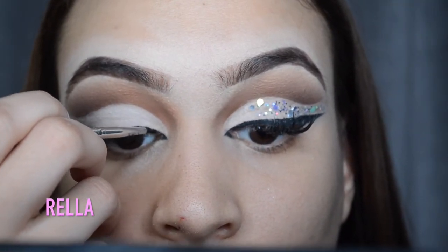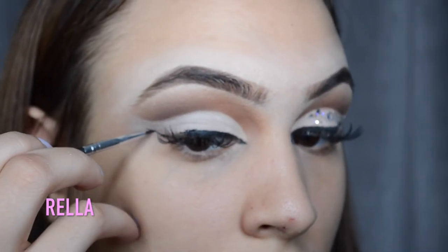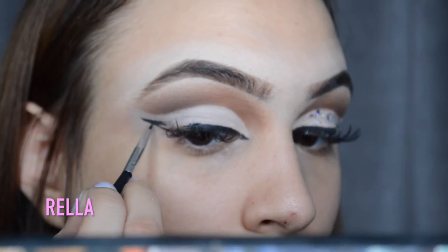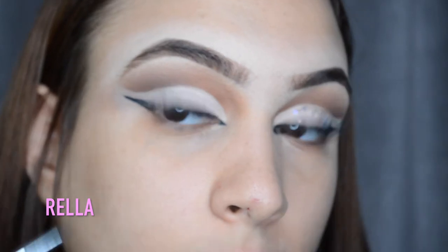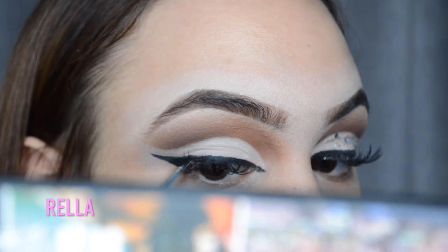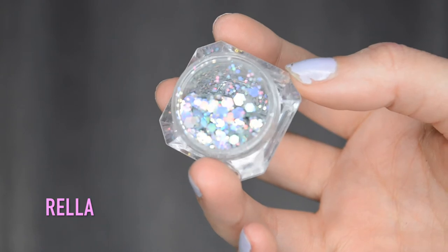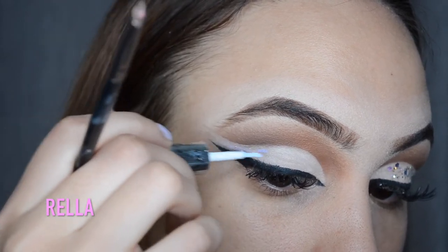Then I'm just gonna create the wing and connect everything. Try your best not to create the wing too thick because you still want to leave space to add glitter in between the wing and the cut crease. This holographic glitter you see me using is from Badass Cosmetics. I'm gonna apply it with some dual glue, using a very light amount.